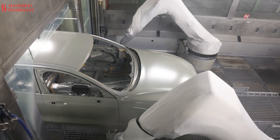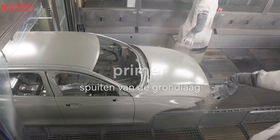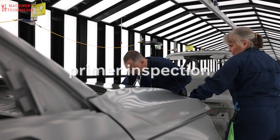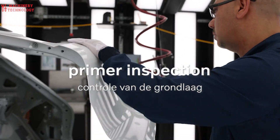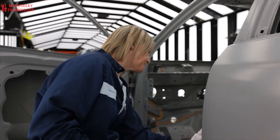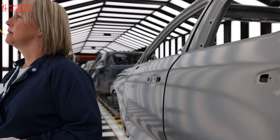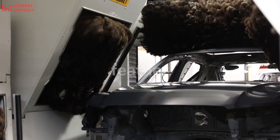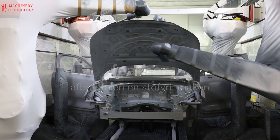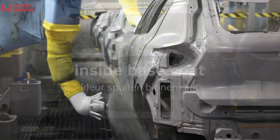Next, we enter the world of sophisticated coatings. Volvo is a leader in using waterborne paints, which are much more eco-friendly than traditional solvent-based ones. These paints require a special application process. The car enters a special booth with specialized robotic arms equipped with the latest spray technology. With incredible precision, they apply a prima coat followed by the base color of your choice. For those who love metallic finishes, they have a unique system that activates during this stage to achieve that stunning shimmer.